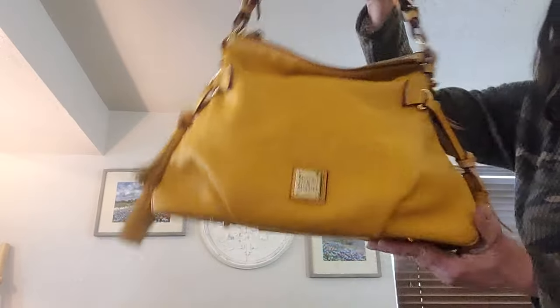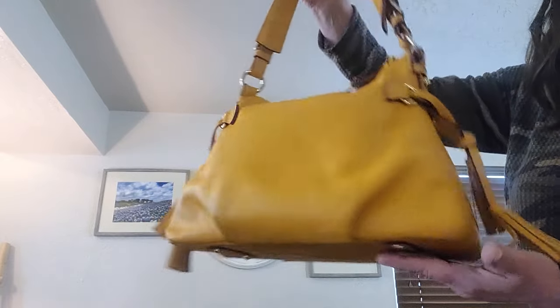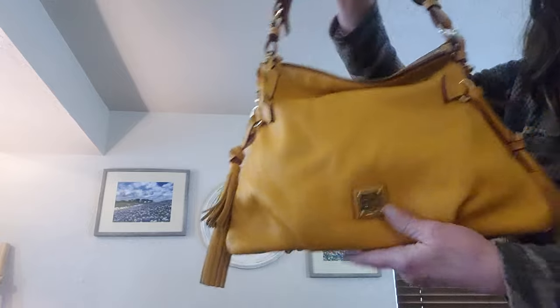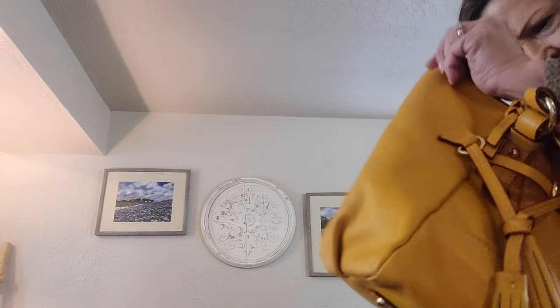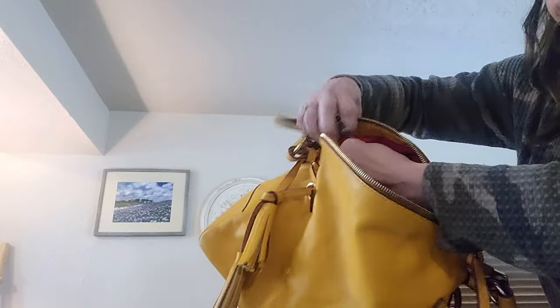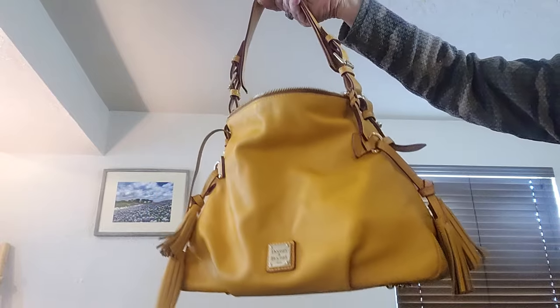Here is a Denny Florentine Hobo in the color mustard. Beautiful Florentine leather, so incredibly soft, and she has gold hardware. Classic red interior with a key keeper, pockets inside, and a zip. She still has her registration cards but she's not new. She measures 11 by 13 by 5.